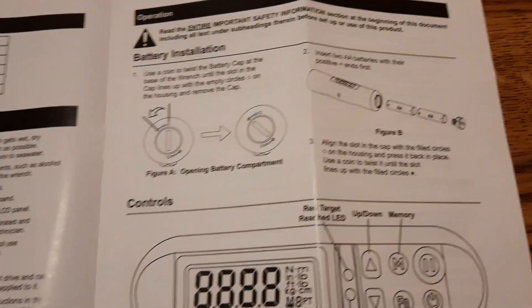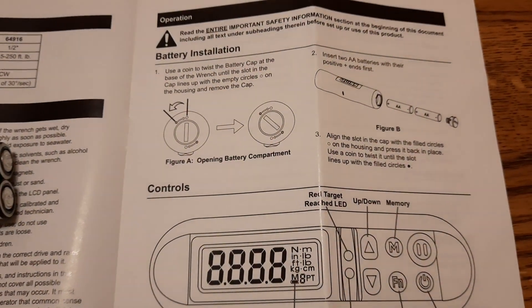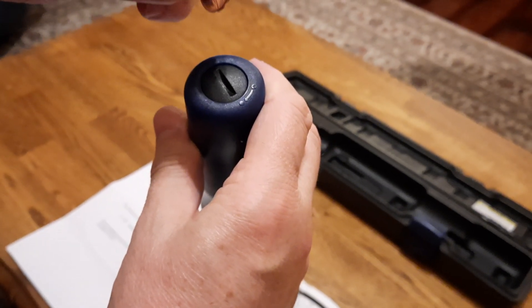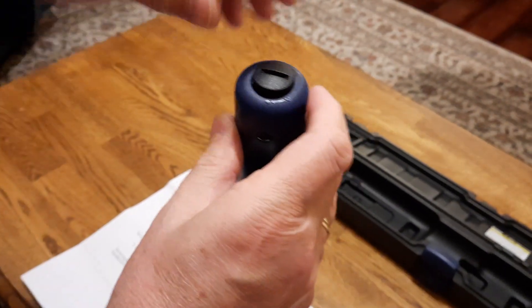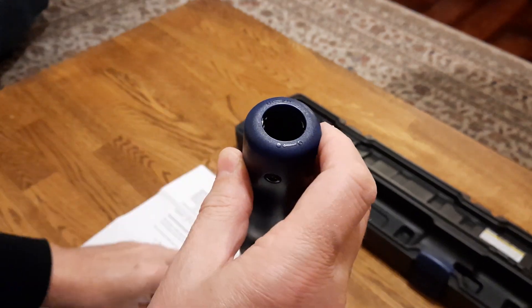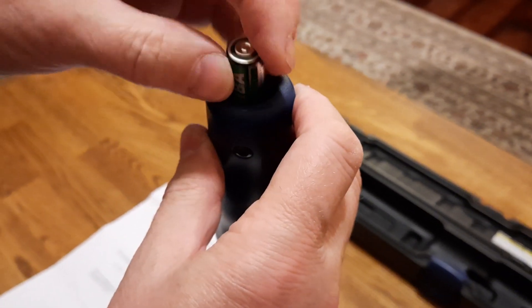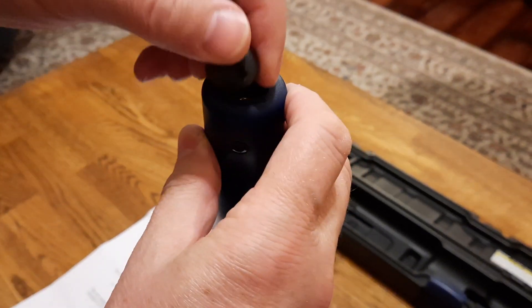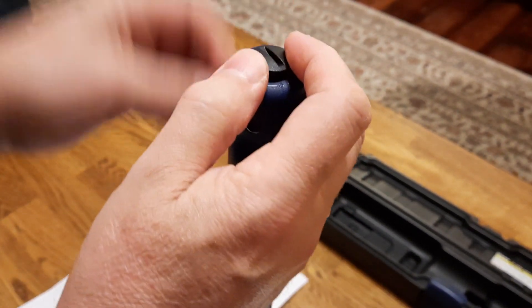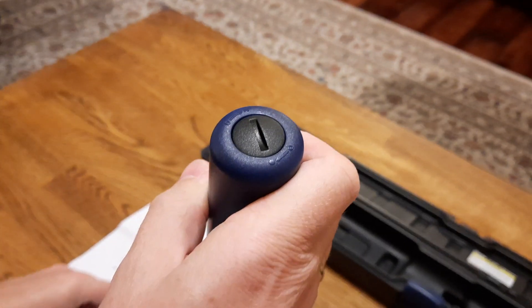Per the instruction manual, the first thing to do is install the batteries. To install them, use a penny to open the battery compartment on the back, install the battery with the plus side down, do two of them, and close the compartment again with a penny. Then it's ready to be used.